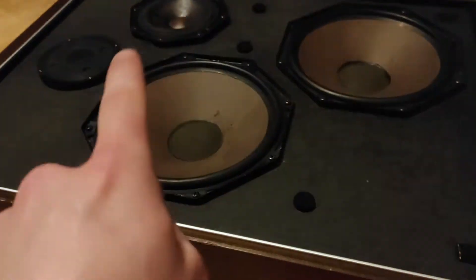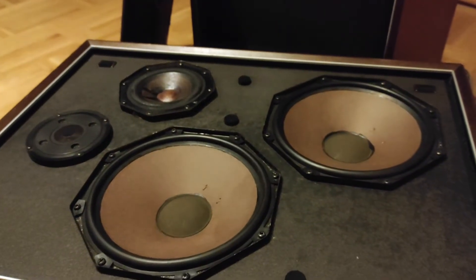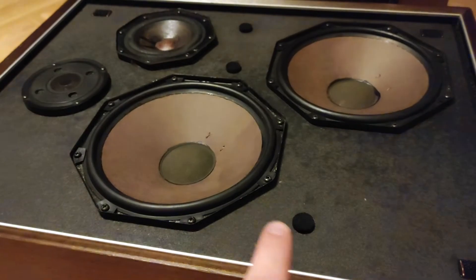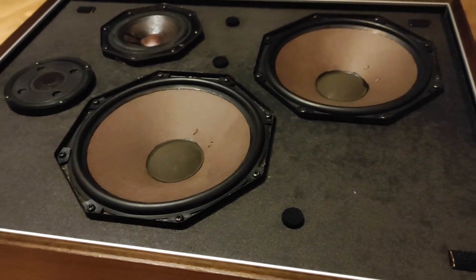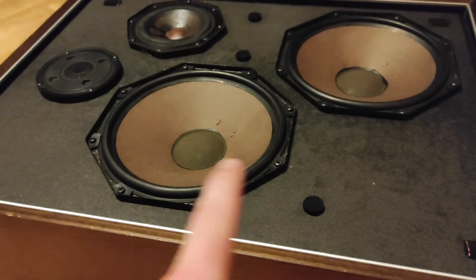If you connect the polarity of these two speakers wrong — so one is inverted and the other one is not — then you will hear a really weird sound because the sound waves will kind of cancel each other out. It sounds like there is something wrong with the sound; the bass really disappears if you have one of them wrong and one of them right.